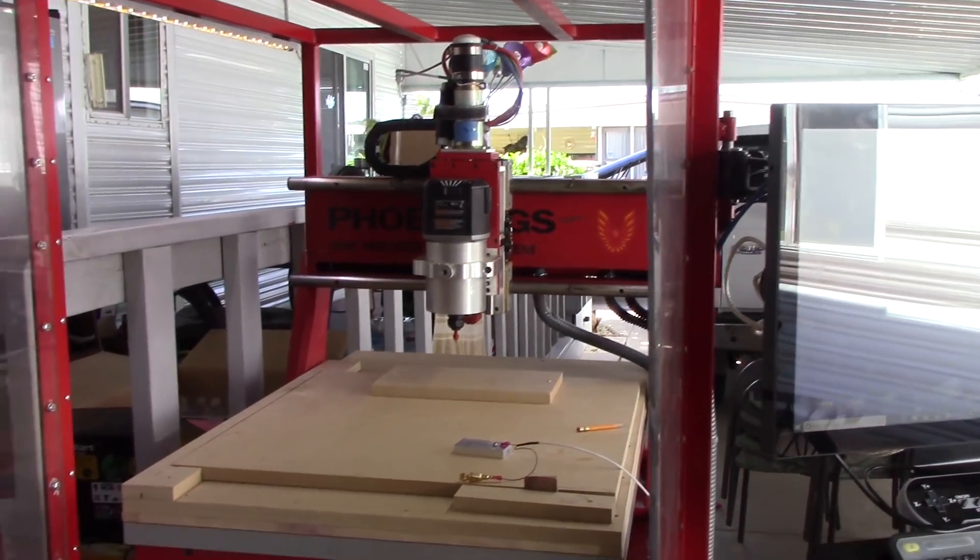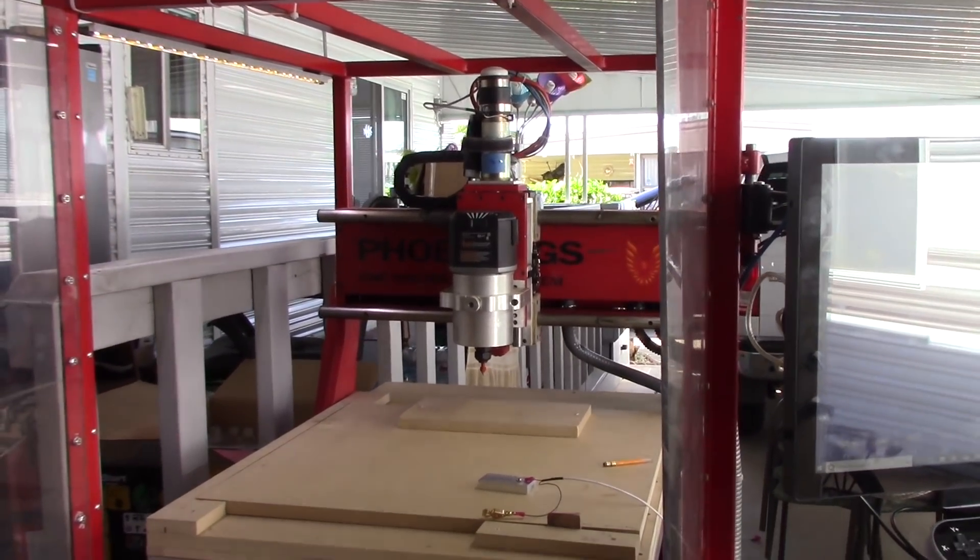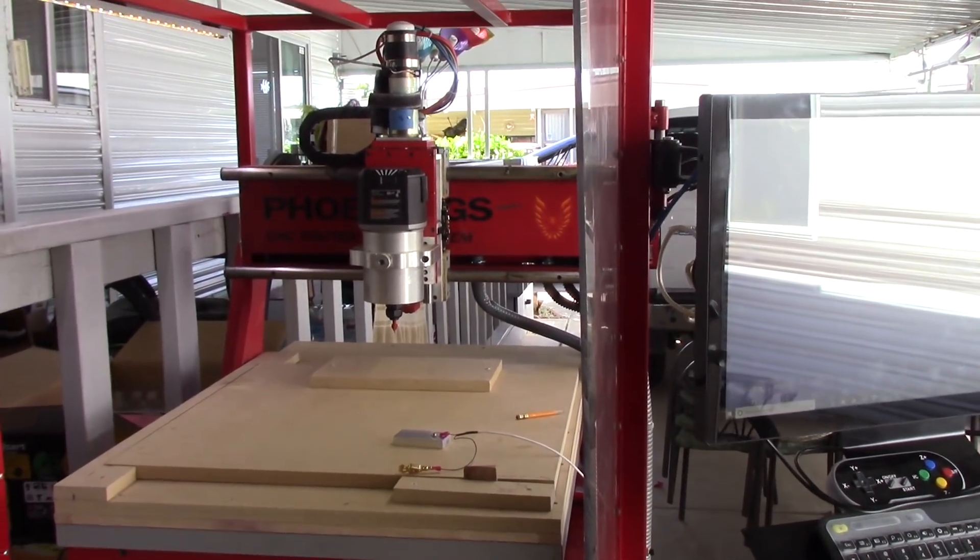This is just a little video showing what I've been up to. A new friend of mine, Remy Benoit, and I have been working on this little 2x2 Phoenix router.